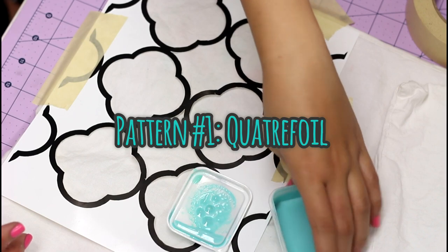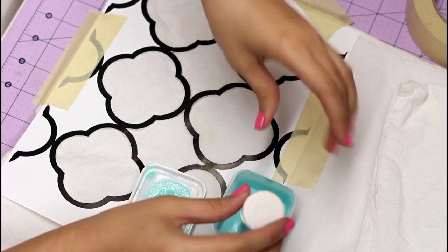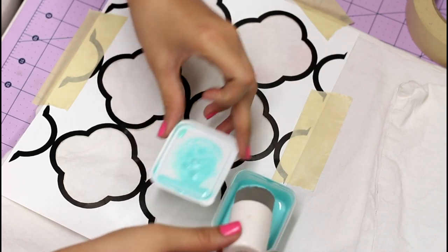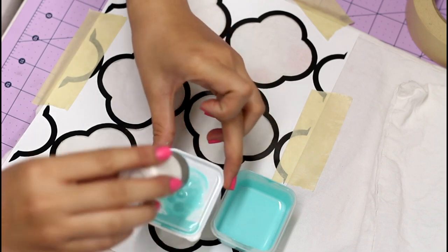The first pattern I'm gonna do is the quatrefoil pattern, because if you go on Pinterest it's like the number one pattern that people do on their walls, throw pillows, etc. I've already mixed up my fabric medium and my acrylic paint in these little cute containers — everything I'm using will be down in the description box below.